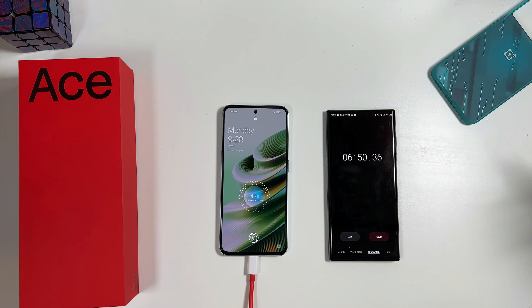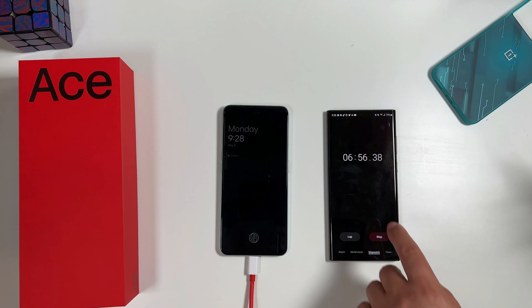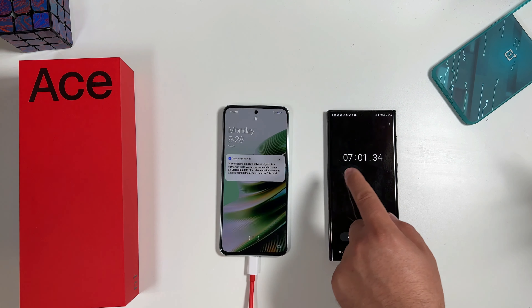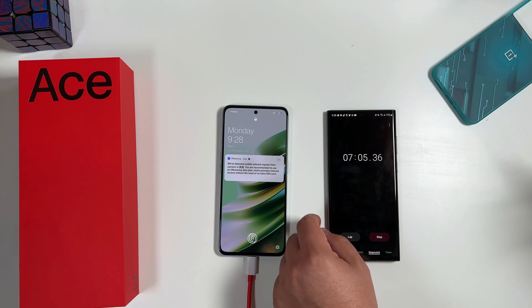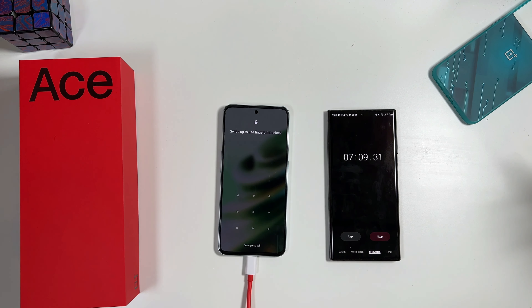So you can see it took right about seven minutes to hit that 50 percent threshold. From 125 watts versus 160 or 150 watts charging, it took an extra two minutes — which is not anything crazy, but just something to be aware of if you are importing this for that high charging speed. Let's go ahead and move through this and finish up the charging test.